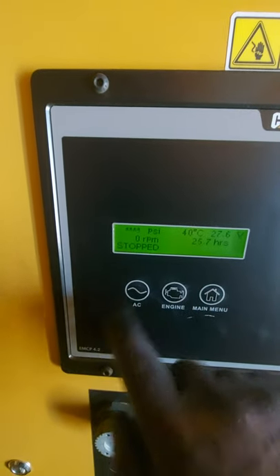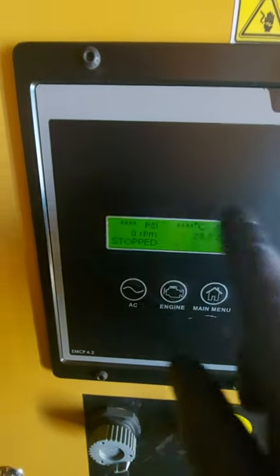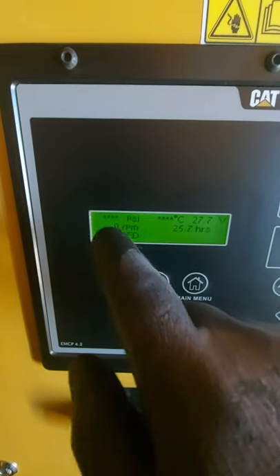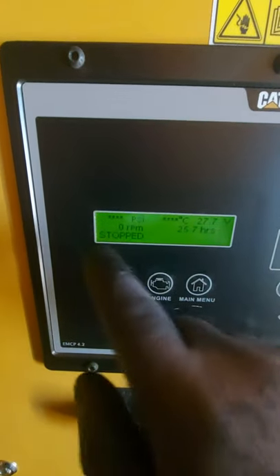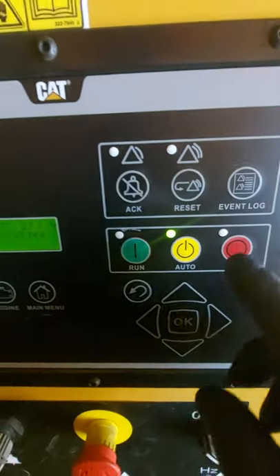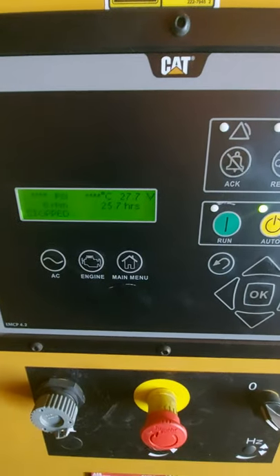Now you saw me pressing this AC button and scrolling down — that gives you voltages, phase to phase, and then phase to neutral. Obviously they were all zeros for the current because I'm just doing an offload check. But I just wanted to demonstrate how to do a simple start, stop, put it back in auto, run — for all you guys that are unsure.